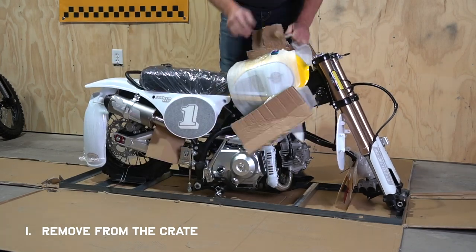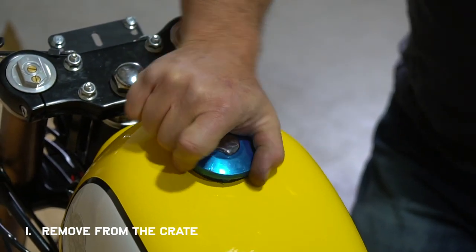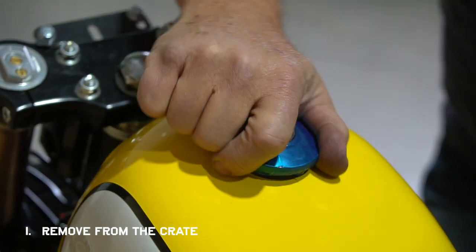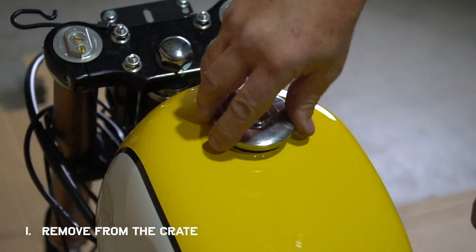If your gas cap is locked, use one of the keys that comes in the ignition to unlock it. Then you can remove the protective film and put the cap back on so nothing falls into the tank.